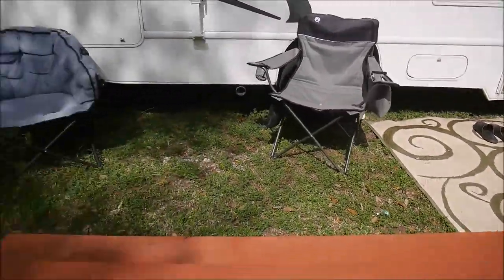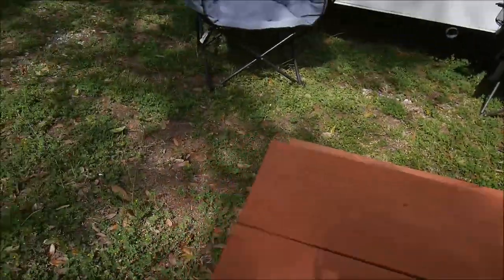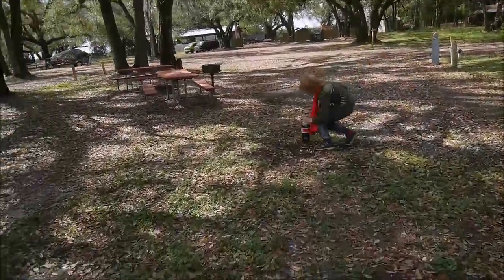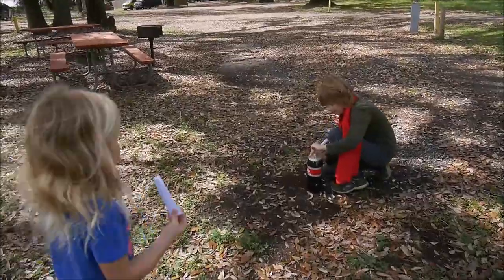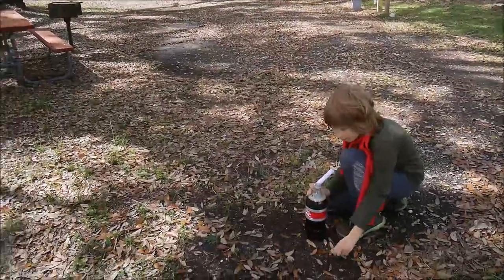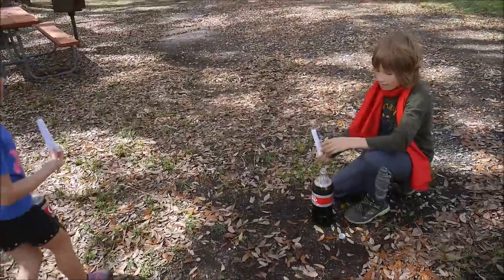Now since I don't want to wash all this table, we're going to do that on the ground. Be prepared to get soaked with Coke! Guys, Maya, come closer. I got hurt.